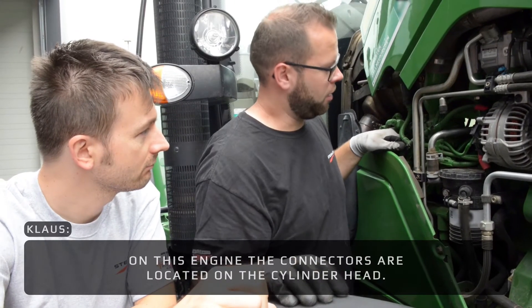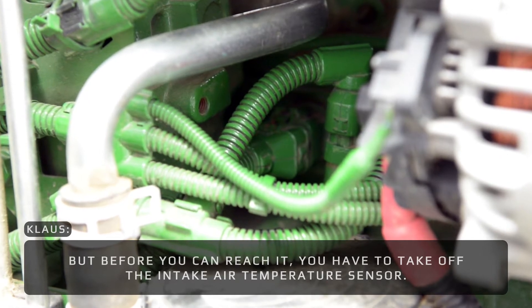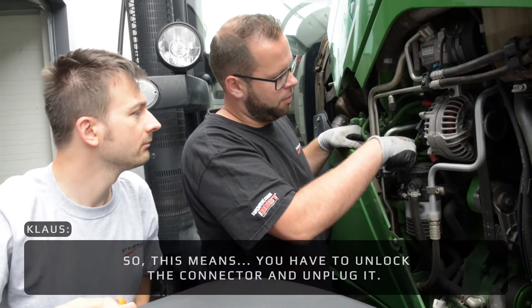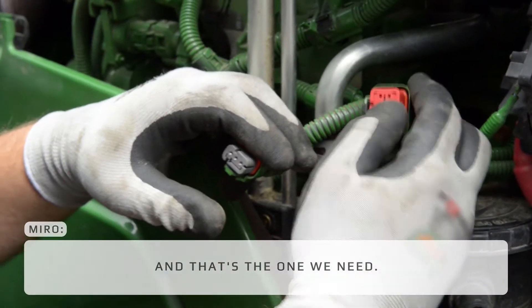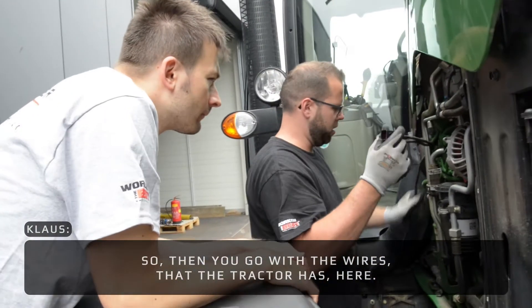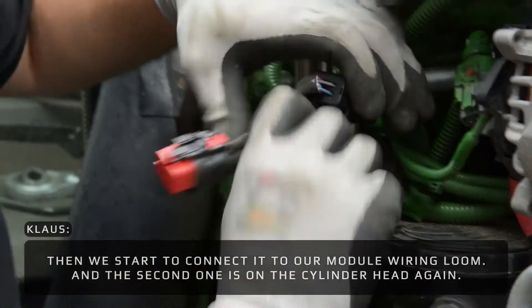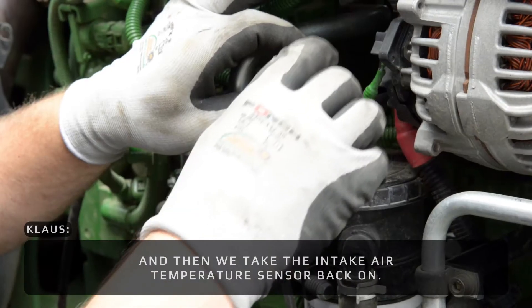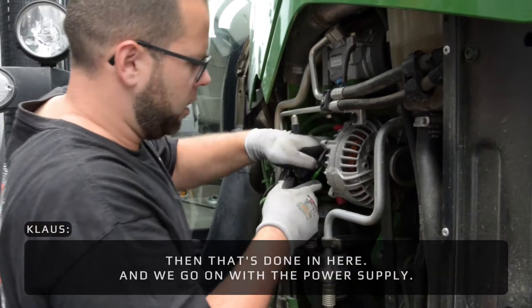On this engine the connector is located on the cylinder head in here. Before you can reach it you have to take off the intake air temperature sensor, so you can get to it. You have to unlock the connector and unplug it — it's a bit tricky. That's the one we need; this is the injection. Then we go with the wires the tractor has here, connect on our module wiring loom, and the second one is on the cylinder head again. Then we take the intake air temperature sensor back on and it's done in here.